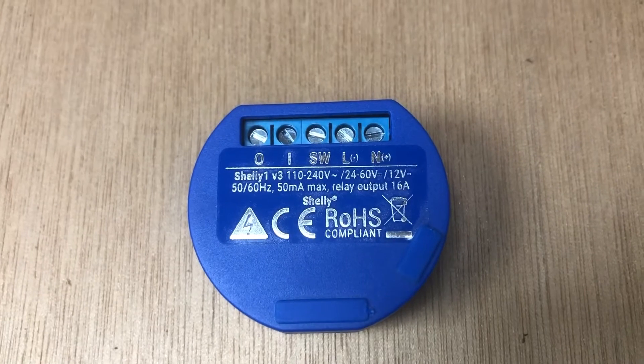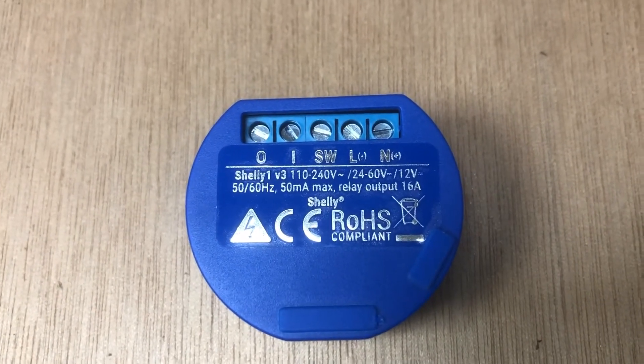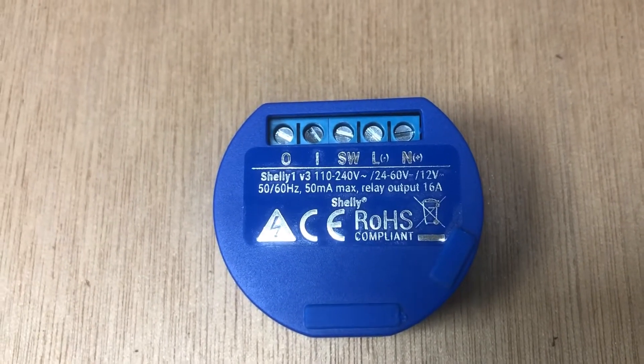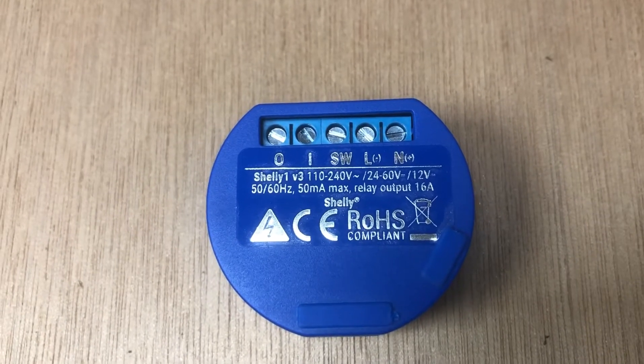It appears from first looking at the instructions that it will also work standalone on your own Wi-Fi network, as well as allowing you to connect through it using the cloud. So it gives you a number of options.